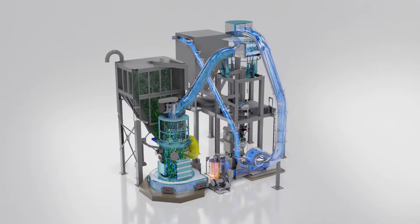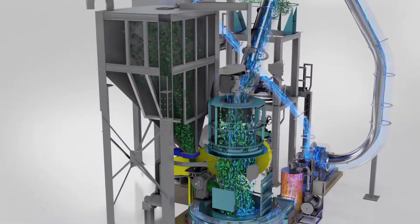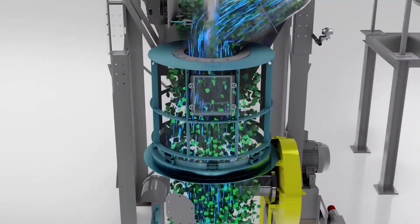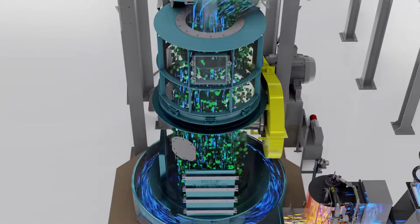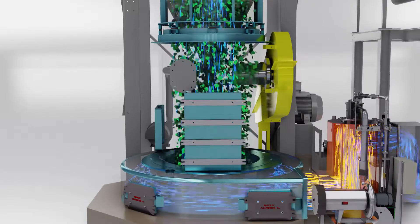Here's how it works. Material is metered from the hopper into the mill, where it is ground to a powder. Airflow carries pulverized material upward to the classifier, where target-sized particles pass through. Larger particles are rejected and fall back into the grinding chamber for further size reduction.